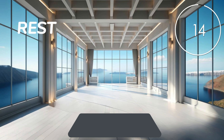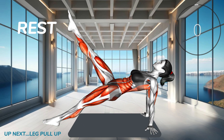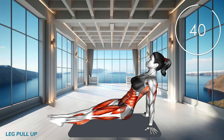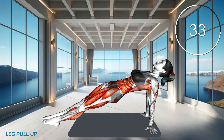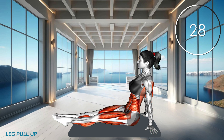Now rest. Next exercise. Start in a seated position with your hands behind you, lifting your hips off the ground. Extend your legs straight out in front of you, parallel to the ground. Lift your hips higher while engaging your core, then lower back down, maintaining control.